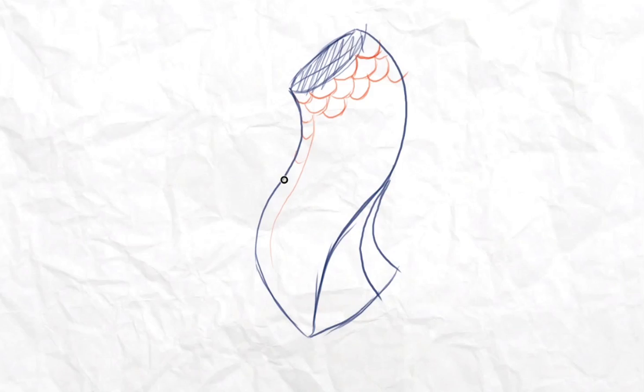The closer you go toward the sides they will become smaller and smaller. You're going to make the rows like this — making them smaller and smaller as they go. That's the rounded kind of scale pattern — it just repeats itself.